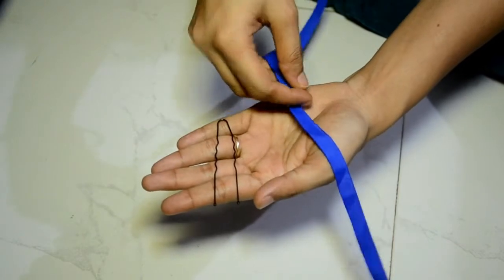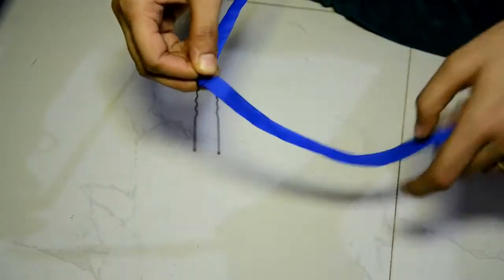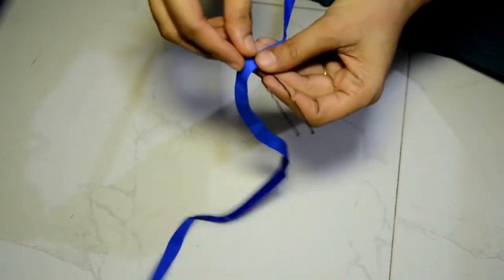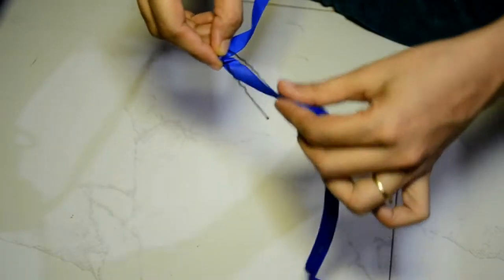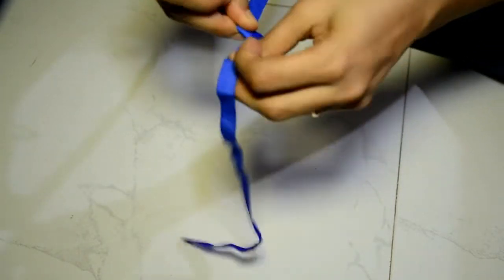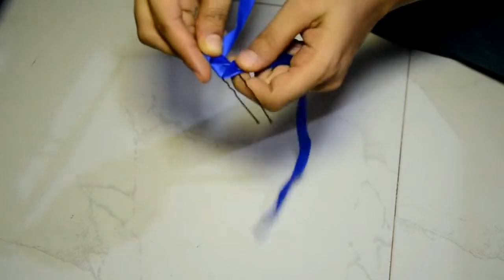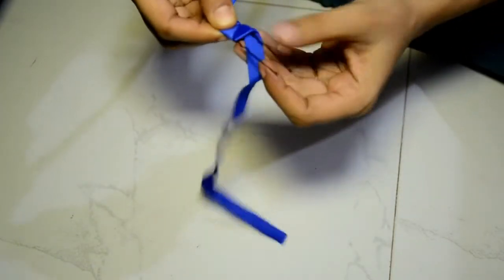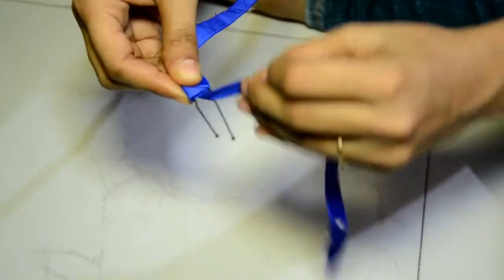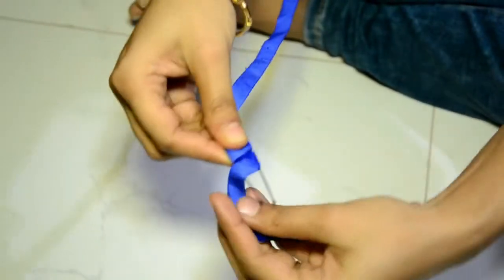To help you understand the procedure better, I'm demonstrating it with a piece of ribbon and a U-pin. You need to create a figure of eight — on one side and then on the other side, repeating the same thing over and over. Finally, wrap the complete arrangement in a piece of aluminium foil. Trust me, this is not so difficult or tiring.